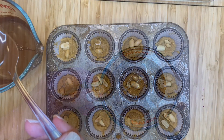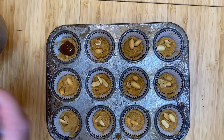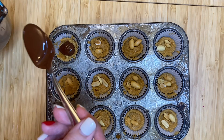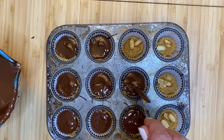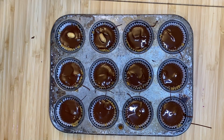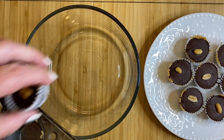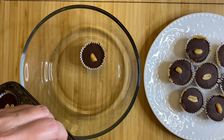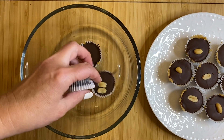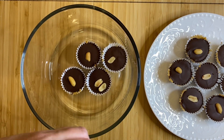Then we're going to take our melted chocolate, take our little muffin tins back out of the freezer, and top each little cup with a layer of this decadent gluten-free dairy-free milk chocolate. I then add a peanut on top. Put these back into the freezer for approximately an hour until they're frozen, then you can take them out and put them in a resealable glass or plastic container and keep them in the freezer for up to two weeks.